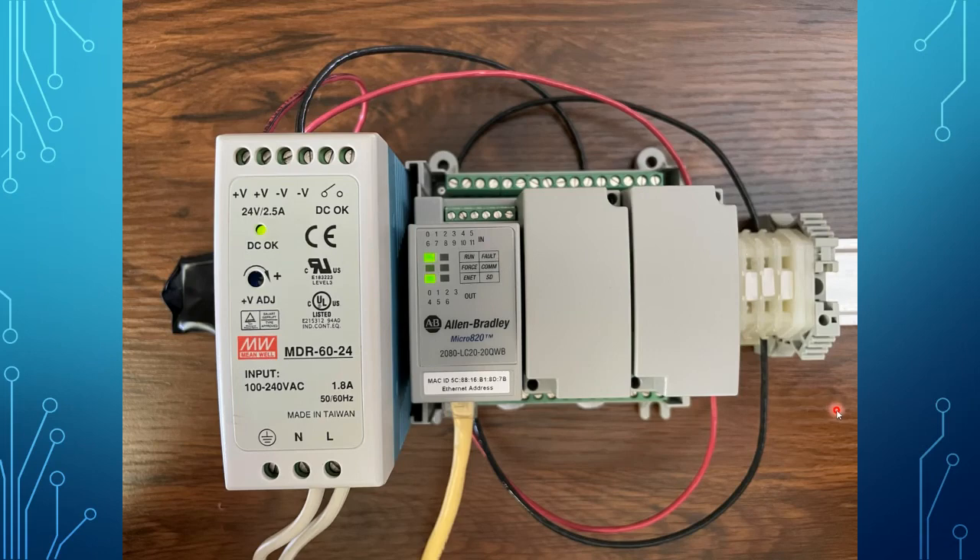That concludes our introduction to the hardware. In our next video, we'll start looking at the wiring of the inputs and outputs on those green terminal strips.